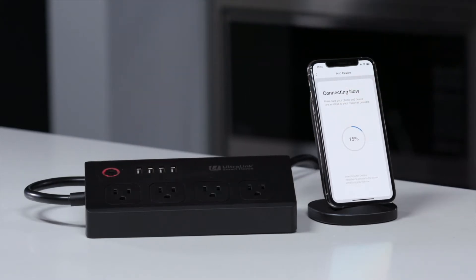Now the app is going to finish up so we have a full two-way connection, and just like that we've added the power strip.